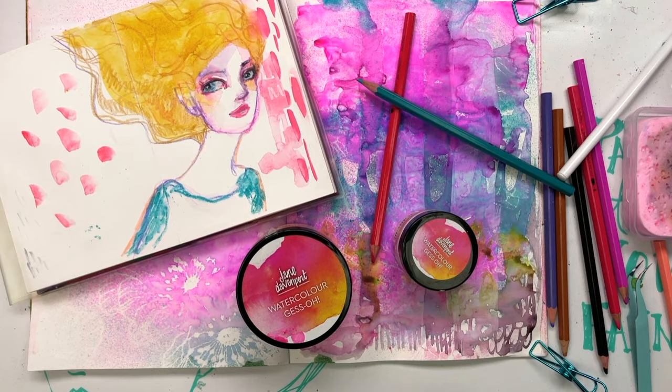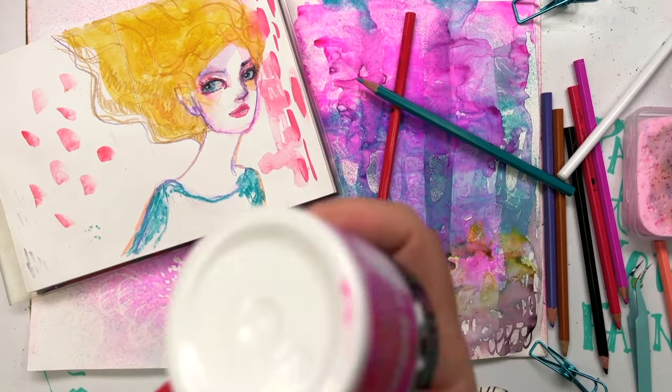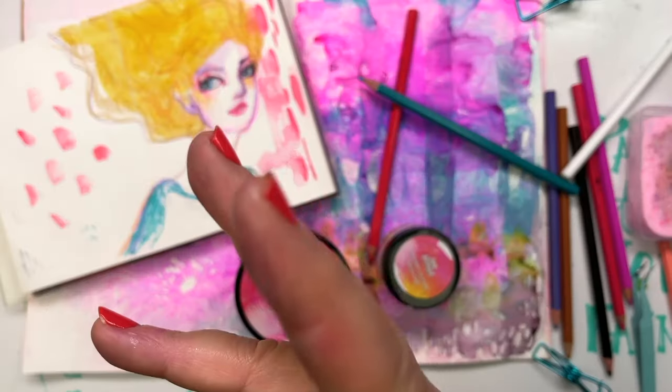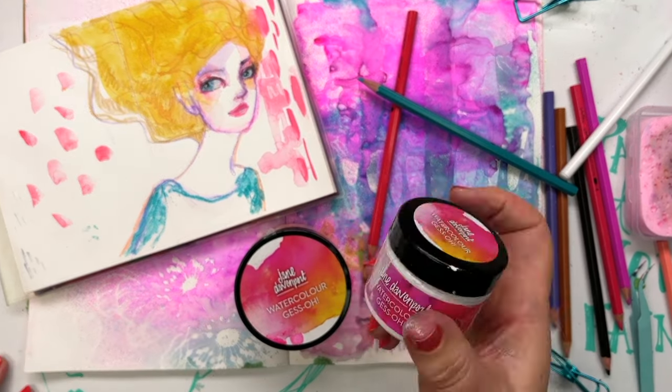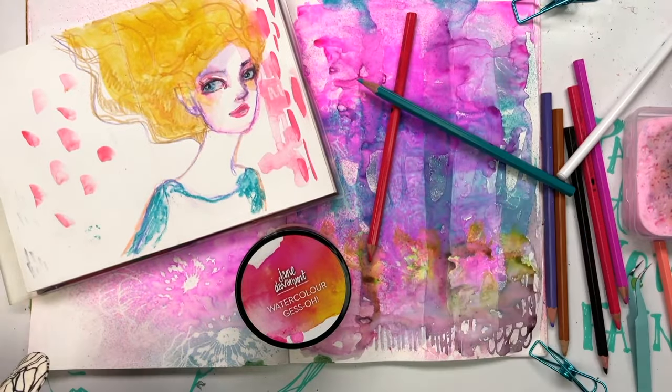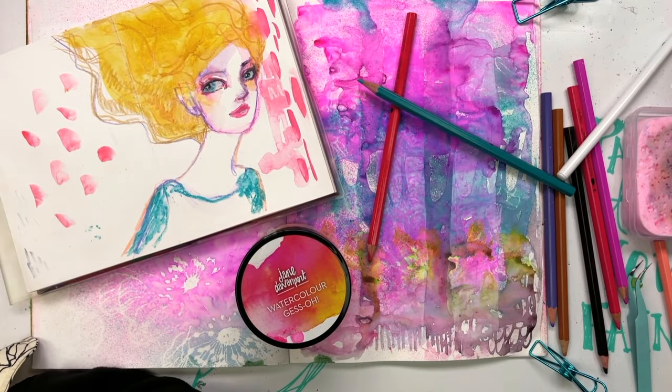You apply it with a brush, or you can apply it with an applicator like a scraper, or however you would like to apply it, and it gives whatever paper surface you're using a type of finish that's way more accepting of watercolour but also of all other media.